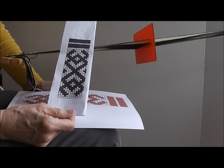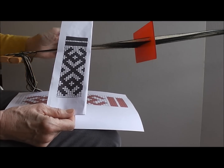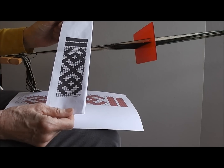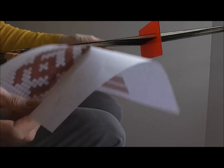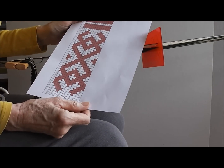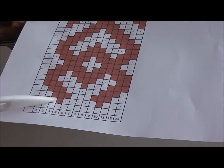The pattern I am going to weave is from Lexand, which uses this threading. This is the pattern draft for the band, which I transferred onto a larger chart for weaving. I am now going to show you how to weave from this chart starting at this pick here.